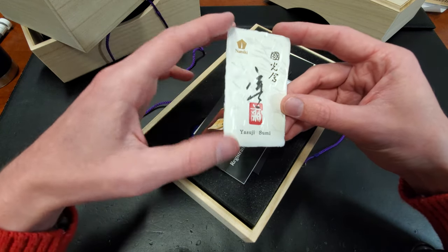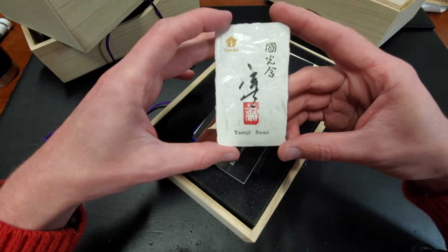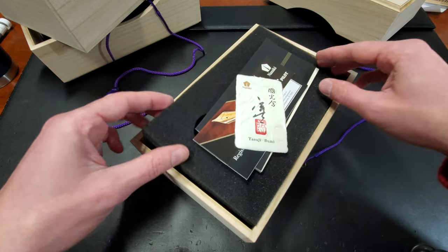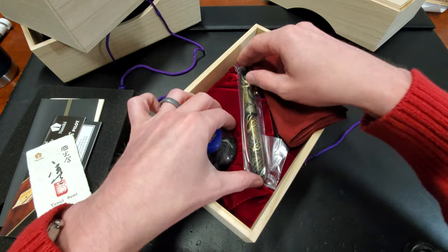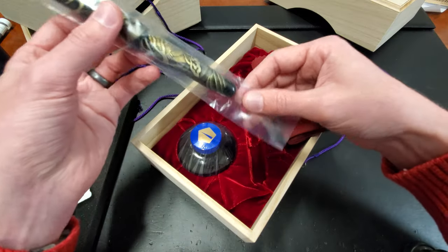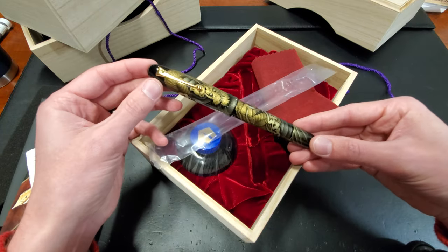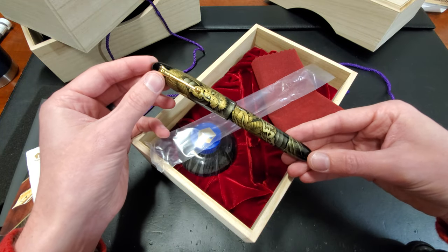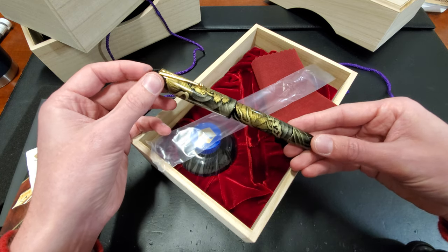This one, like most emperors, comes with the name of the artist — their signature right there — so that you know who did the work. And the work, in this case, is chinkin artwork. On the Namiki Emperor here, which is their largest model, you'll see it is a dragon done using chinkin, which is an engraving-based art form.